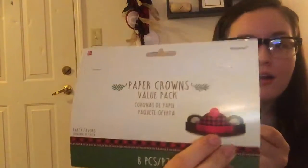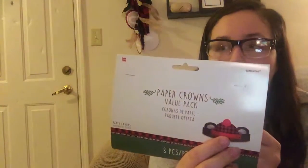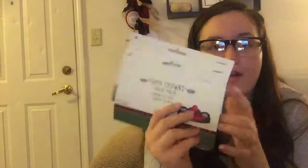I was going to do regular birthday hats but I couldn't find any to match the lumberjack theme, but these were perfect. These are also from Party City. They're actually paper crowns and it kind of looks just like a little bear with a lumberjack box. There's eight in a pack and I think these were four or five bucks each. I got two of them, so I'll have 16.